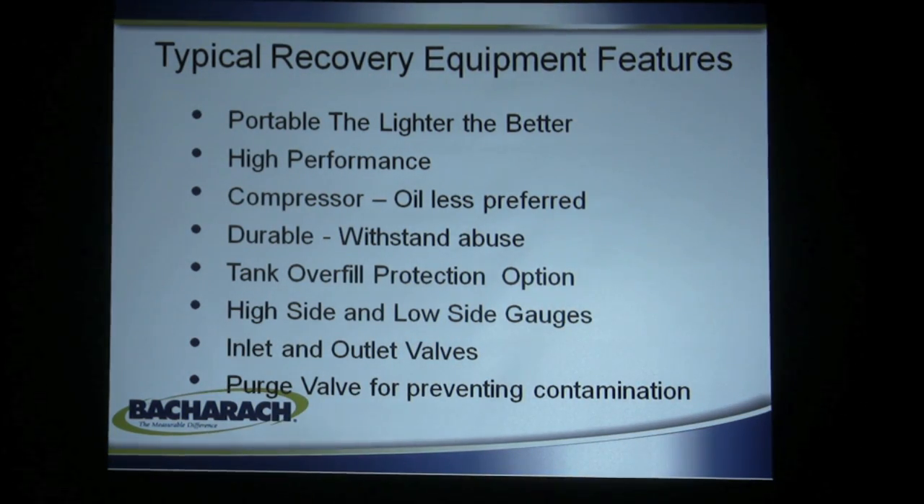When we look at these machines there are typical recovery equipment features that everybody wants. They want it portable — the lighter the better. The fewer pounds they have to lug around, the better they like it. Reasonably high performance so they don't have to stay on the job all day just getting the gas out of the system. An oilless compressor is preferred so you don't have to worry about contamination of the oil when switching from one refrigerant to another. They need it durable — these things get dropped, rolled, kicked, thrown out of trucks, so they need something that will withstand abuse.